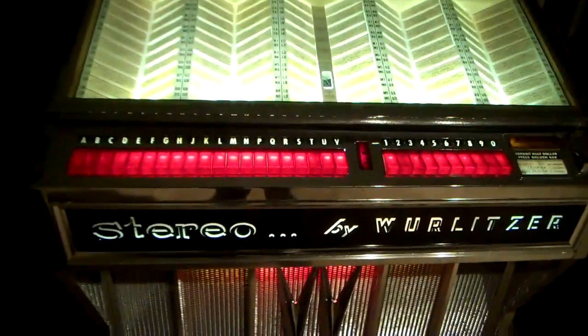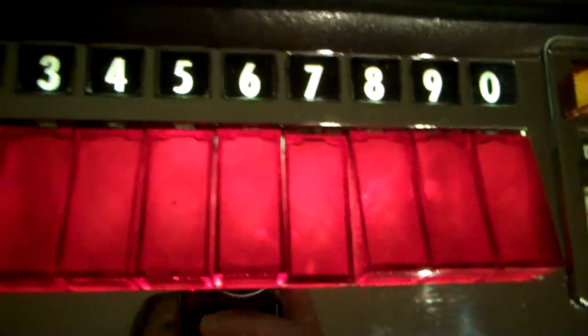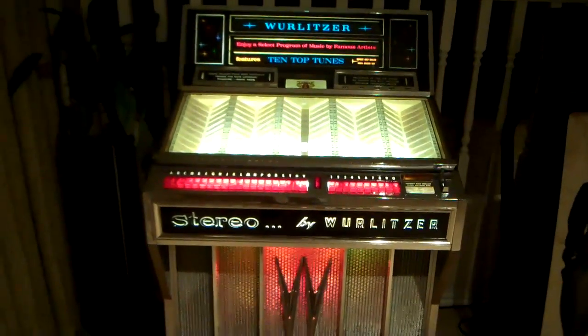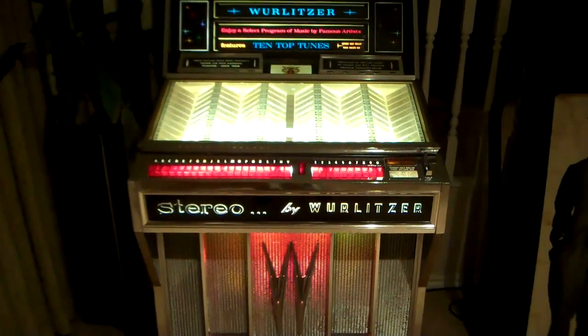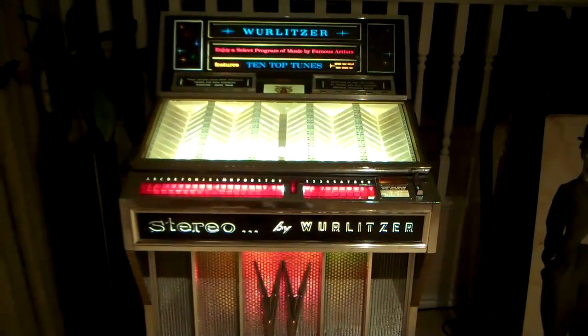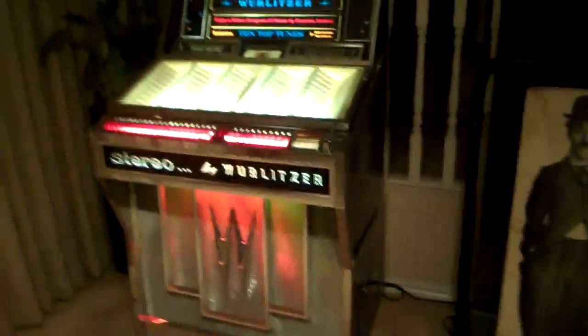I'm going to press T7 — so here we go, T7. I'll just dim the lights so you get the full effect here.